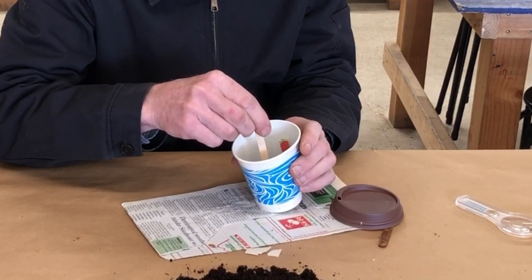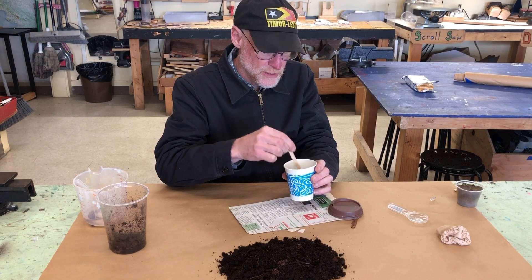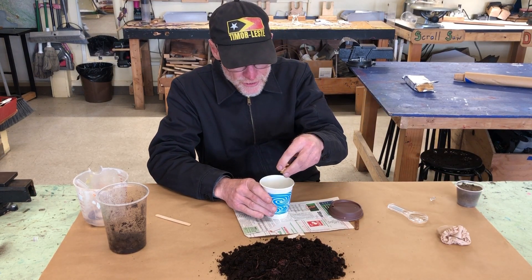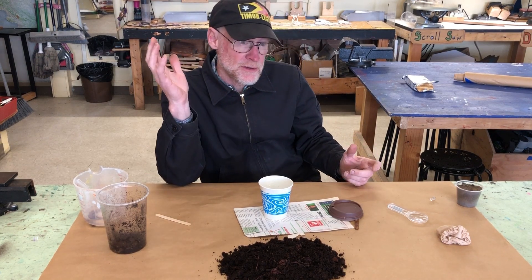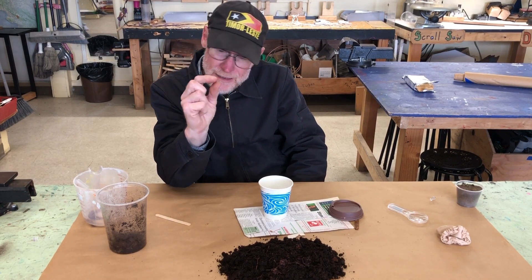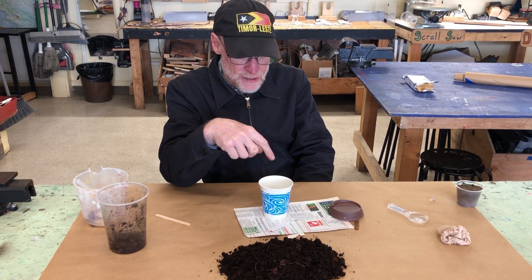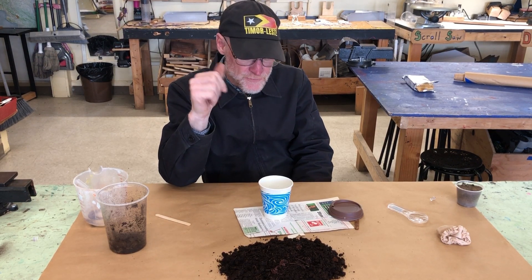That's it — there's your little miniature worm bin. You can take it home and the idea is to see what they eat, what they like to eat. You can give them crackers, bread, old bread, moldy bread, fruits, and vegetables. Little tiny pieces are best — think about the worm's mouth, it's tiny. You don't want to give it too big of chunks; it'll take forever to eat and they'll get rotten. Don't put more in there than they can eat in just a few days.